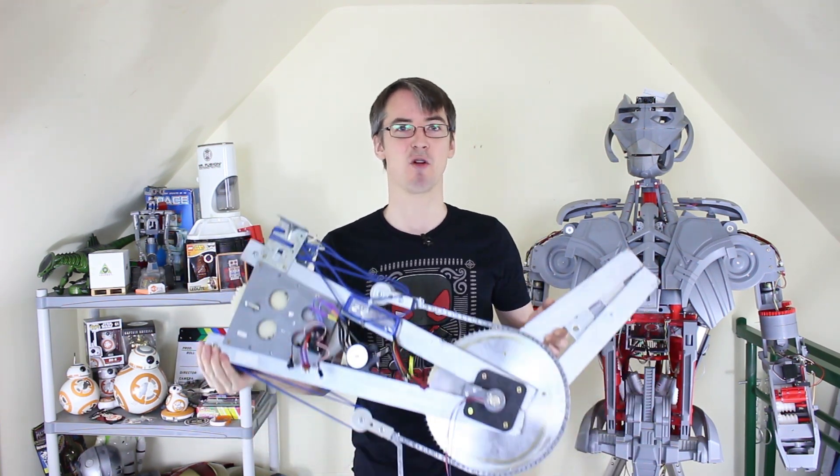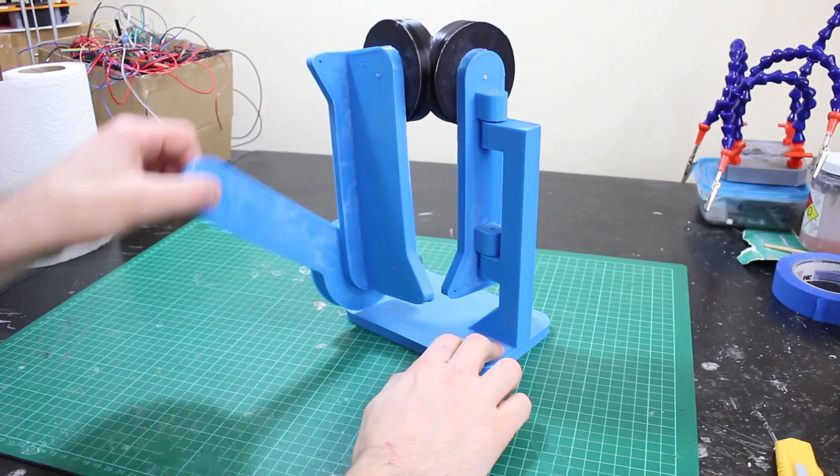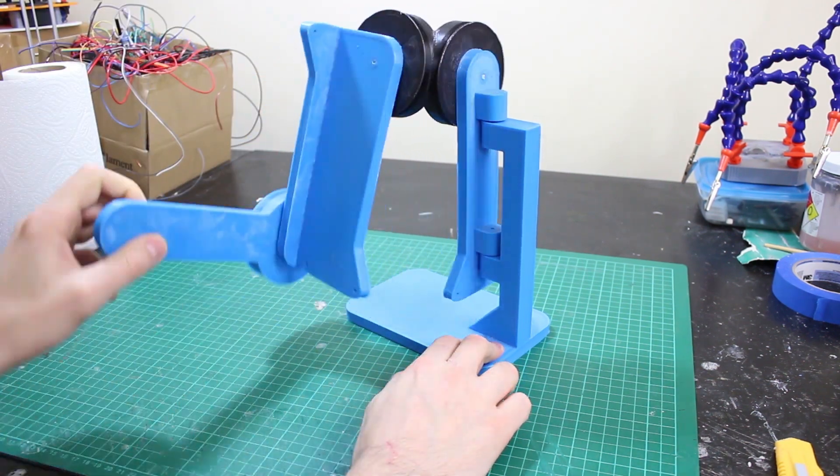Let's have a look at that scale model again to remind ourselves how it hangs together. So far we've built this elbow axis, and we've still got this axis, this axis, and this axis to go.